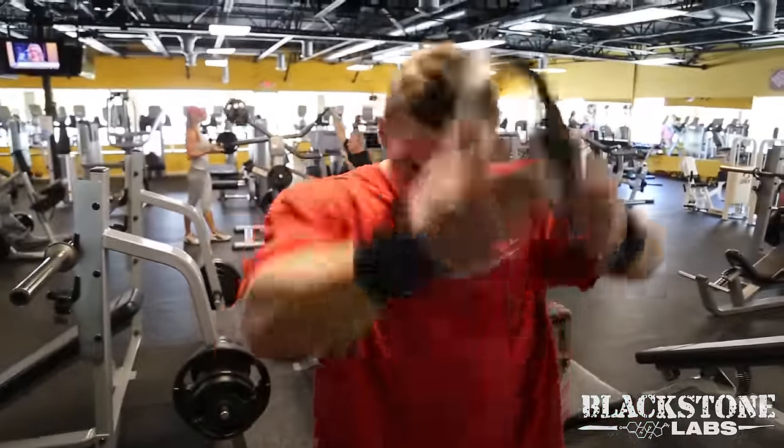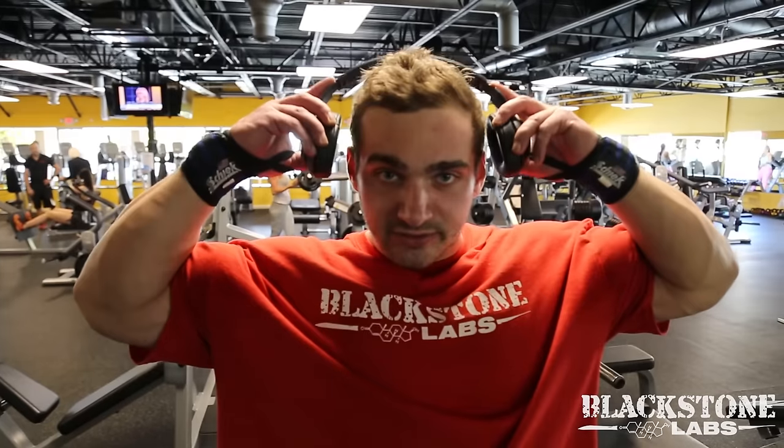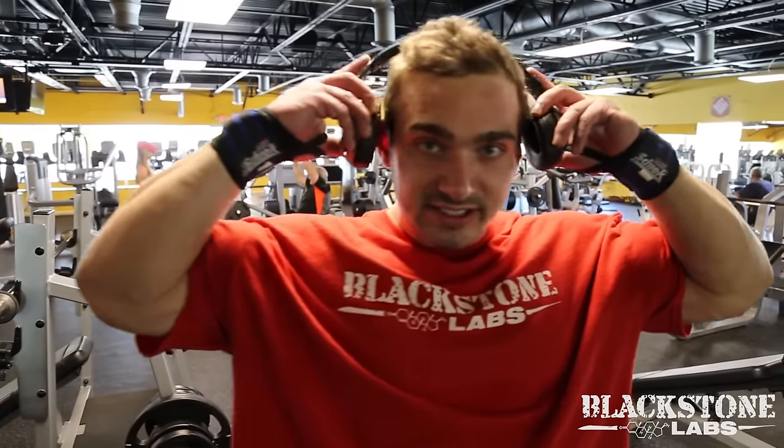Now we are going to move on to our fourth exercise - we are going to be doing a straight bar upright row. This will give some cap to the shoulder, add a little thickness to the overall delt. We will do about 10 reps, 3 to 4 sets.